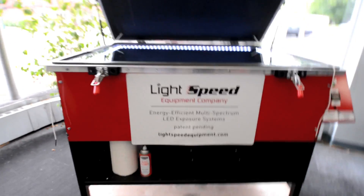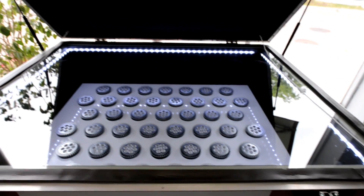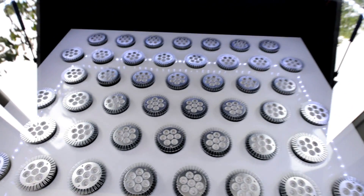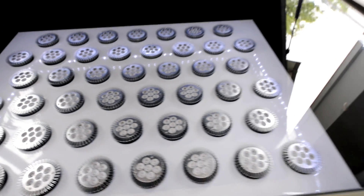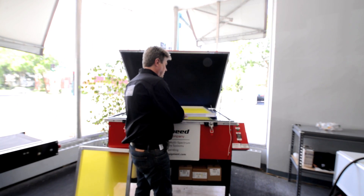Lightspeed units have white LED inspection lights which are UV-free. These lights won't expose coated screens and are useful in cleaning glass, inspecting images, and lining up films.